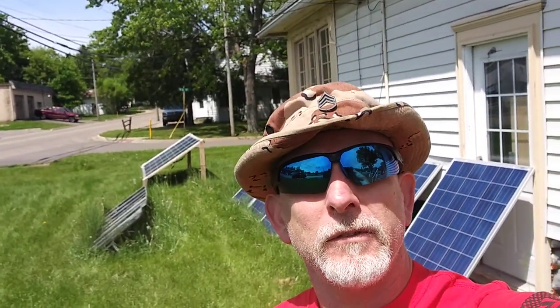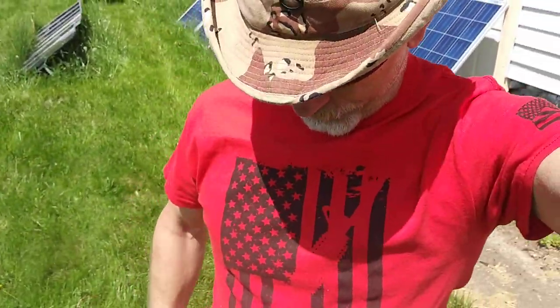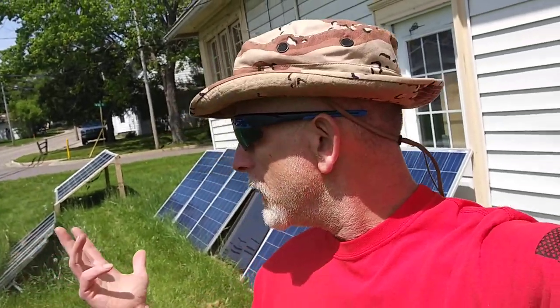I call that my lucky hat because I was able to come home alive — three combat tours. I got my cool infantry shirt on. That was my first occupation, active duty. Seven and a half years active duty, and I started out in the infantry.